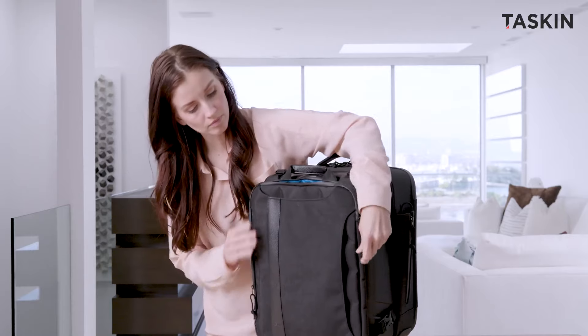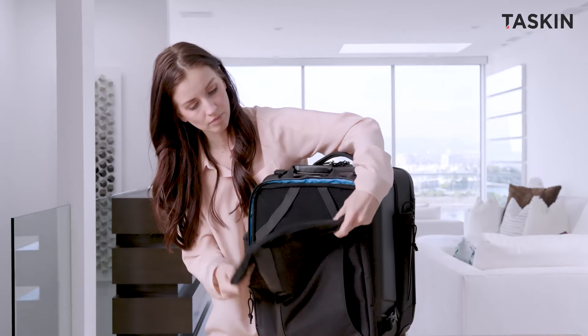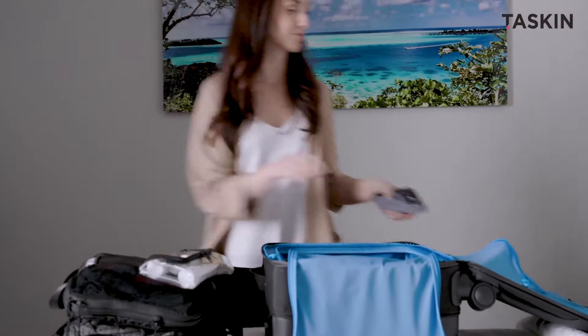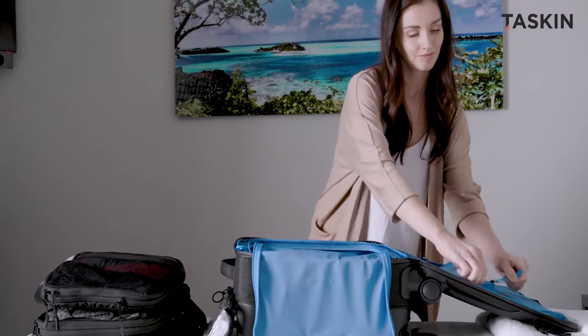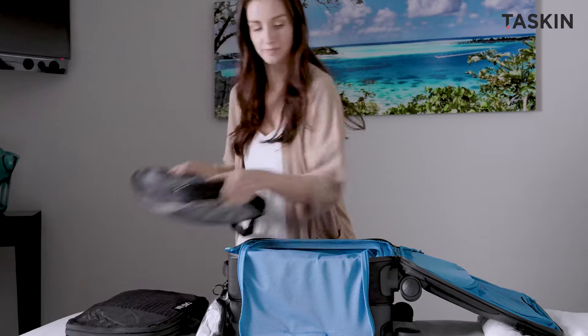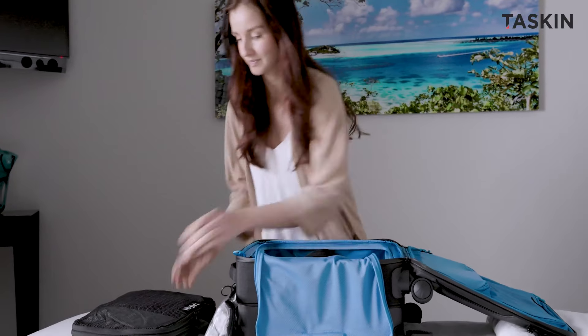ensuring your devices travel securely and in style. What truly sets the Swift apart is its hybrid design, maximizing packing volume relative to its compact size. Picture effortlessly fitting three medium-sized Tascan packing cubes and a toiletry bag inside. Truly impressive.